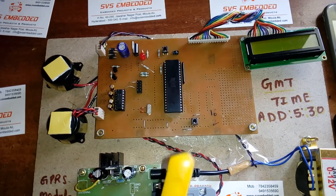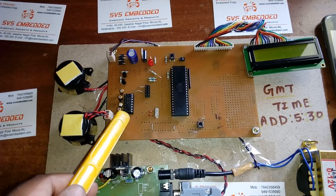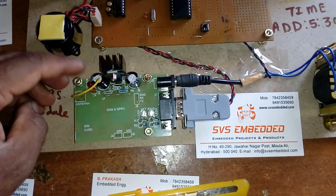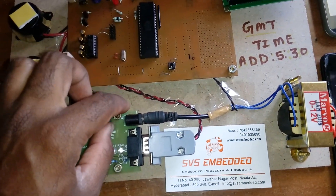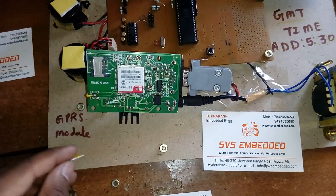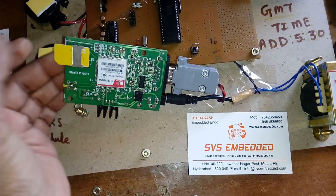I am using one MAX232 IC. Pin P3.0 is the RXD and P3.1 is the TXD, connected to the GSM modem SIM900A. We require one SIM card — I am using an Idea SIM card here. We insert the SIM card into the GSM SIM900A module.